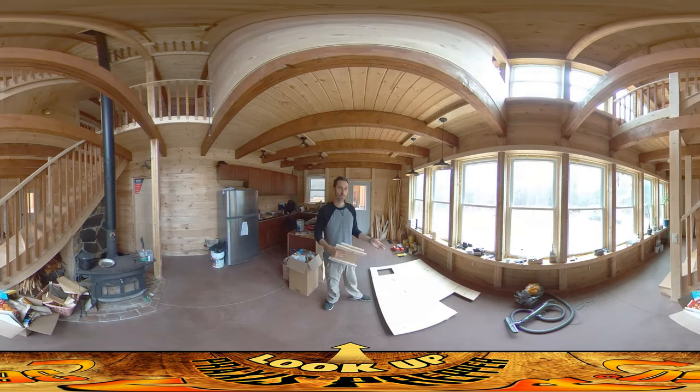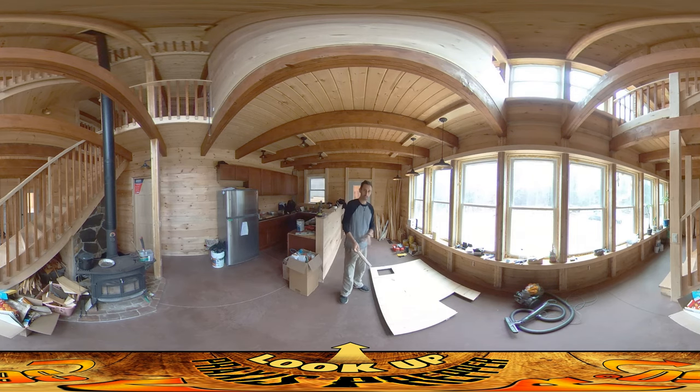Hey everybody, this is Praxis and yesterday went really well. Look on the floor and you can see the ceiling for the bathroom. I was able to get all the boards up. I got them cross braced. I took the whole thing down, flipped it over while the cross braces were still on it, put the real braces on the back, and at the moment the wood putty I used to fill in all the screw holes is drying right now.